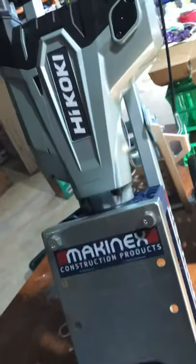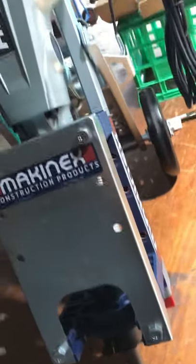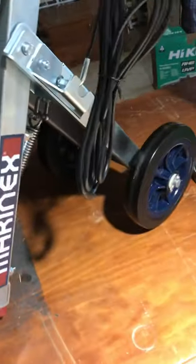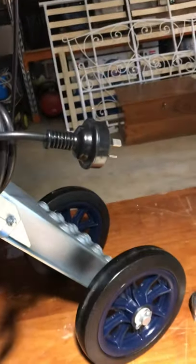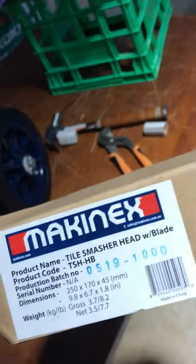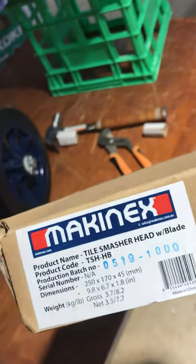What I also bought on top of the Mackinix trolley - because I've got a lot of tiles to lift up - is what they call a tile smasher head. It basically comes in a box, tile smasher head with blade. When you open the box you get something like this. This guy weighs about five kilos.